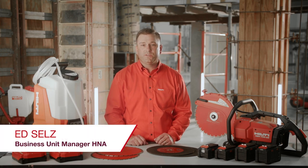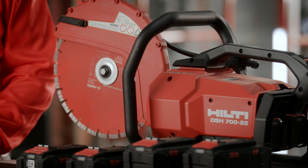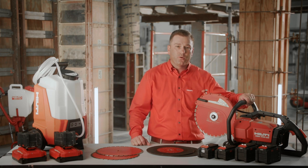Hi, my name is Ed Sells, Business Unit Manager Diamond for Hilti North America. Today, I'm going to take you through the key features, applications, and demonstrate the new Hilti DSH-722 cordless cutoff saw.